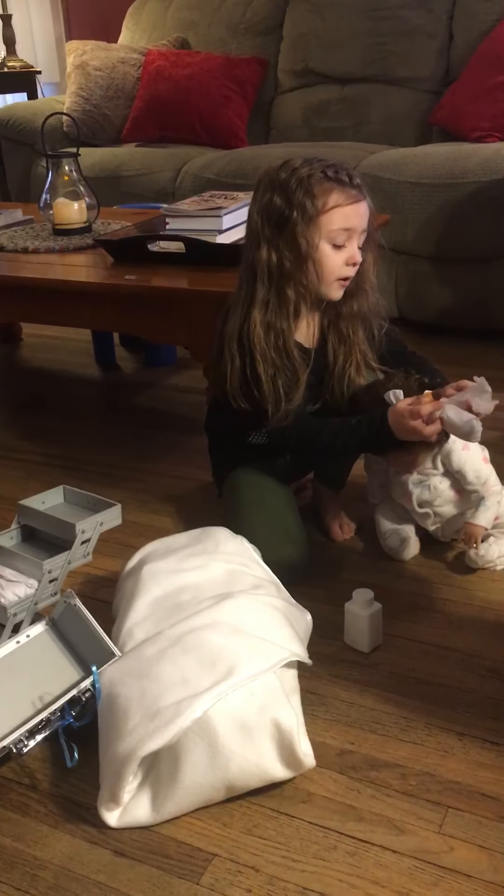Open it. Here guys, let me get it started. Now you just pull it up. There you go! Oh guys, look at the little toy!